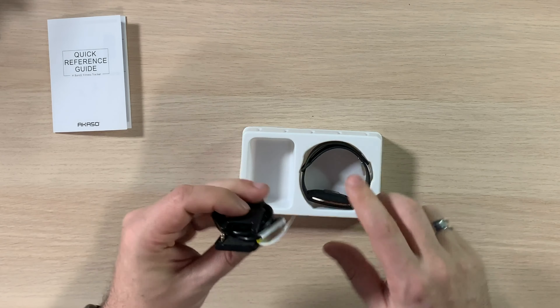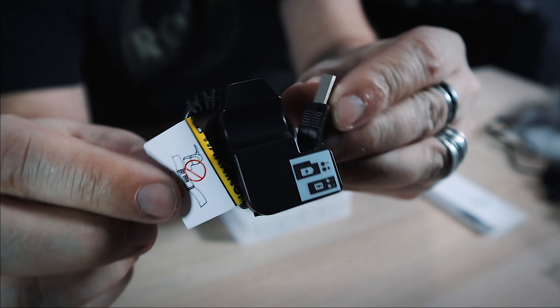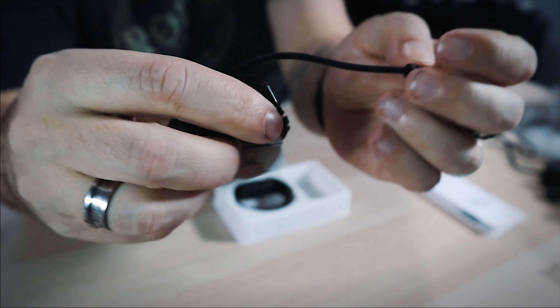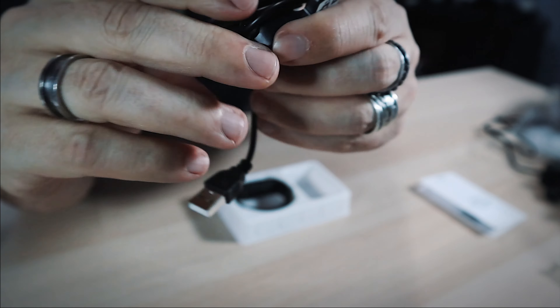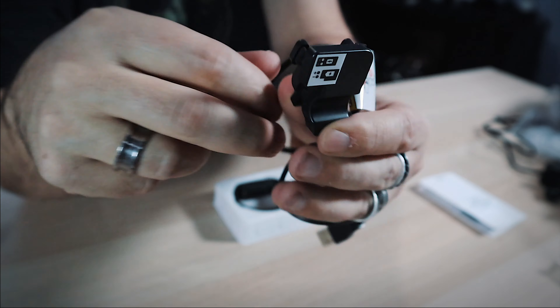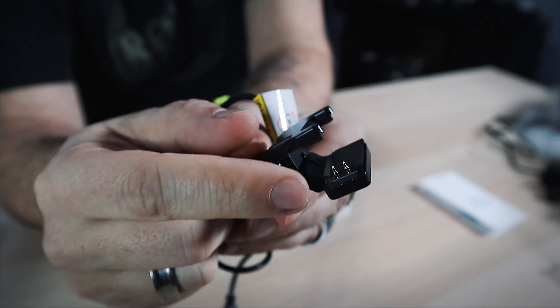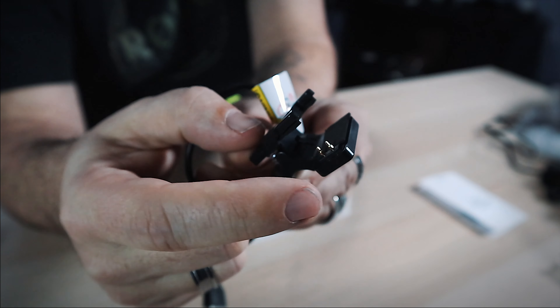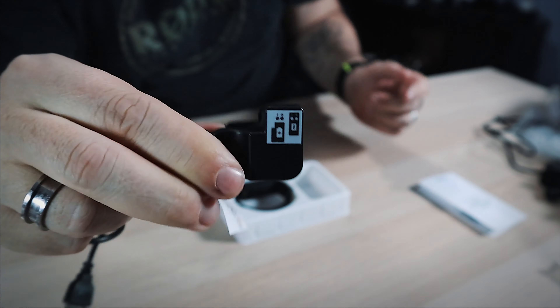Here's the charger. I have mixed feelings about these pin-style chargers. One of my other fitness bands had this same style, and while we were traveling the pin got bent in — I don't even know what hit it — and then I couldn't charge the watch at all. That was no good.